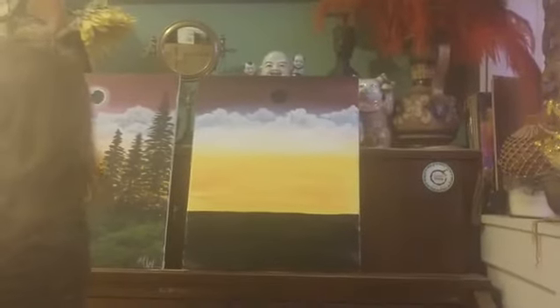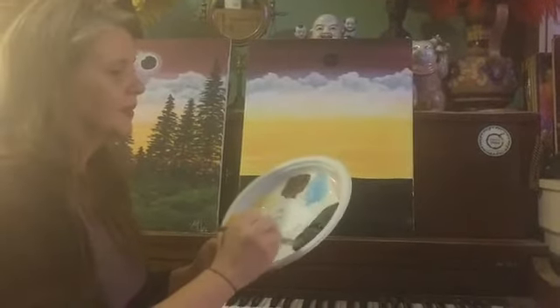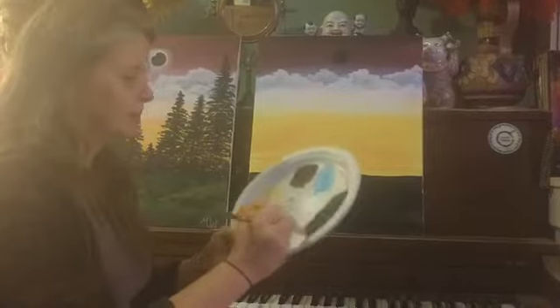Let's rinse that white off our brush and come in and do some trees, which are kind of fun. These are all going to be done in black. I'm rinsing that brush off and loading up my big flat brush with some black and some water.